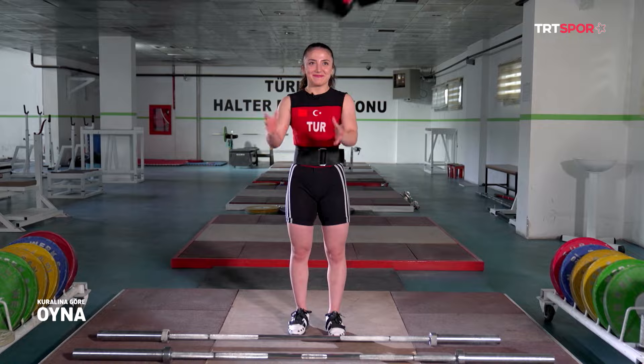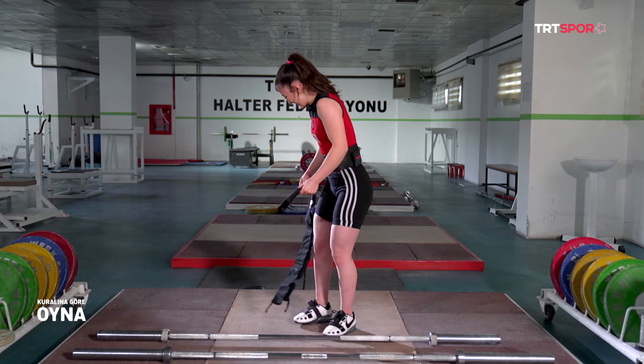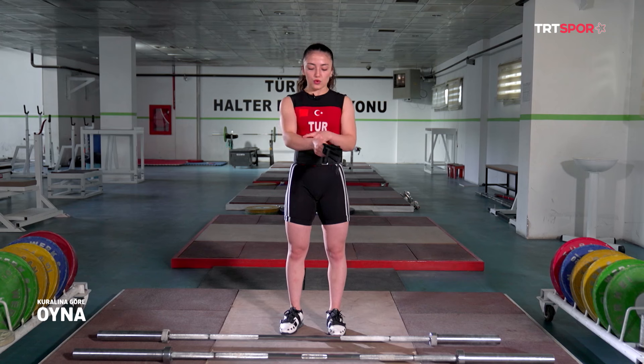Şimdi bilekliklerimi göstereceğim. Bileklik takmak zorunlu değil. Çok uzun sarmak da yarışmalarda yasak. Ben koparma ve sıkmada bileğim çok geri gittiği için bileklik kullanıyorum.